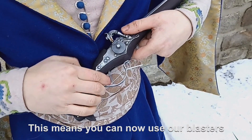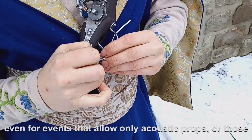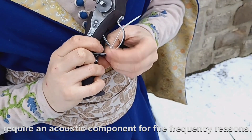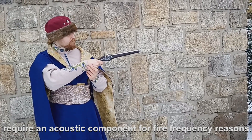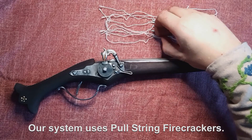This means you can now use our blasters even for events that allow only acoustic props, or those that require an acoustic component for fire frequency reasons. Our system uses pull string firecrackers.